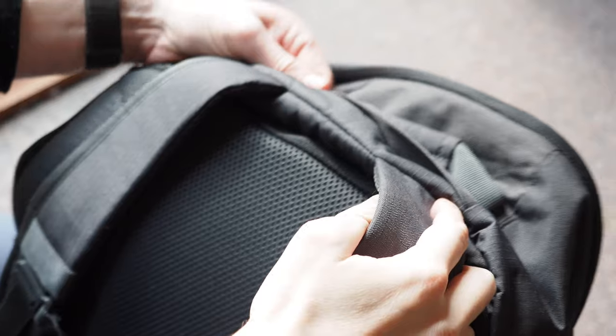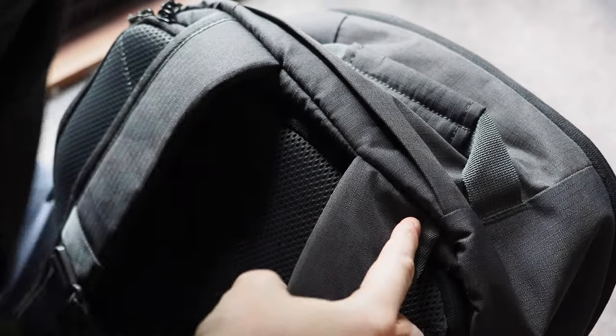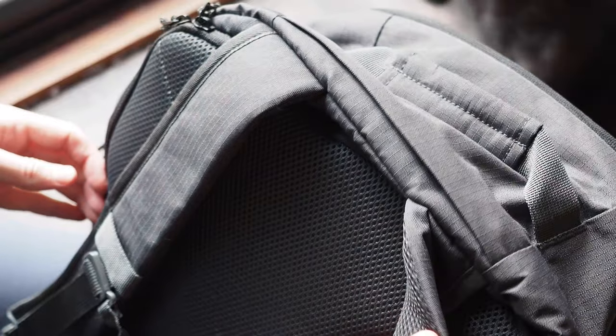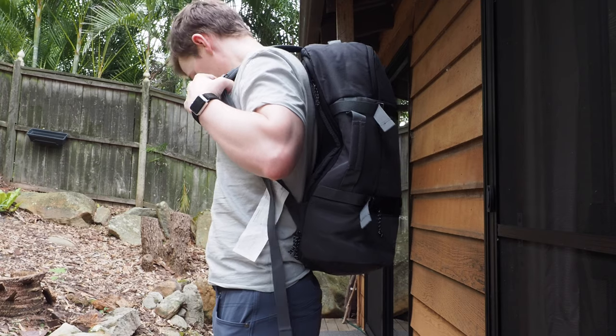The build quality of the bag doesn't feel cheap, but it does leave me wondering how long it would last with heavy usage. I believe IKEA have a pretty good warranty on it though, and there are IKEAs in most countries in the world, so if you did ever have a problem with it, I don't think it would be too hard to replace.